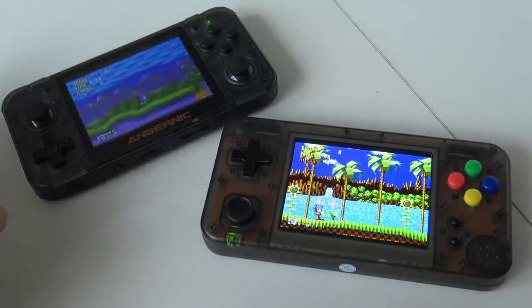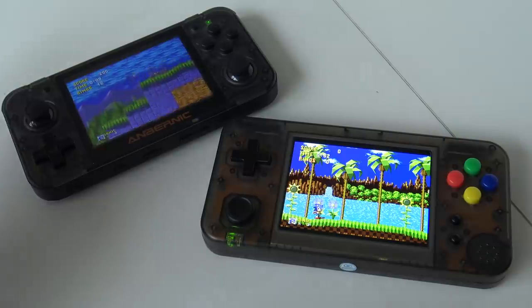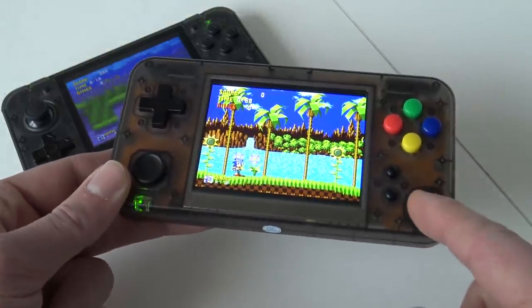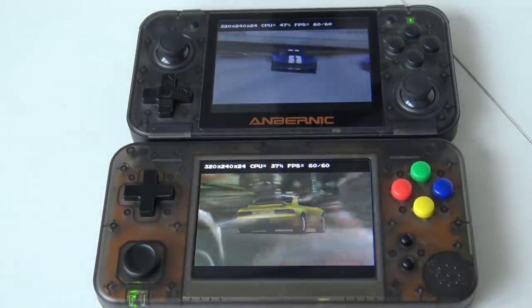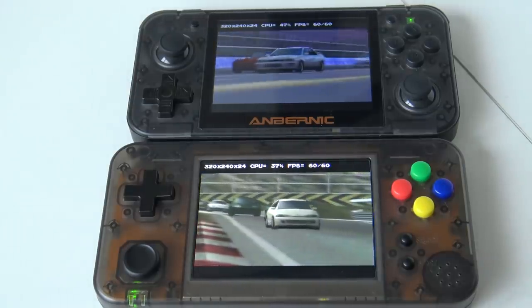Same distance, same microphone — and you can hear that the GameKitty is not bad at all. If you like sound quality, you might prefer the RetroGame350, but when it comes to raw volume, the GameKitty is unbelievable for such a tiny speaker. In the next test, we are going to check the performance of both systems by running some PlayStation 1 games and seeing how it goes.